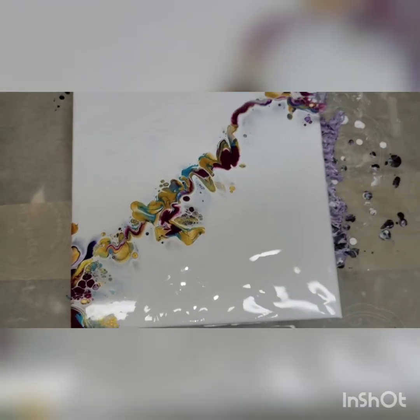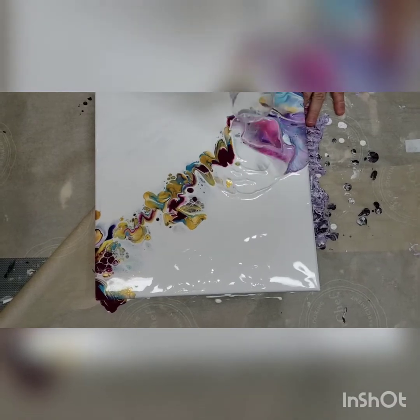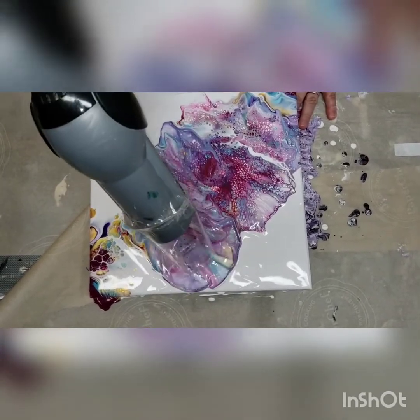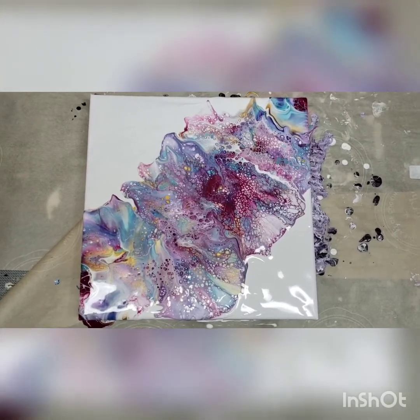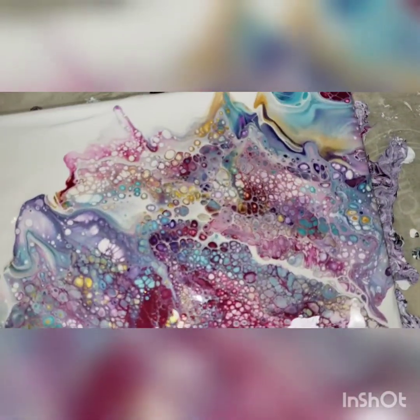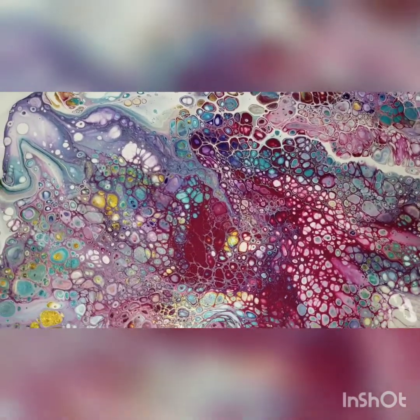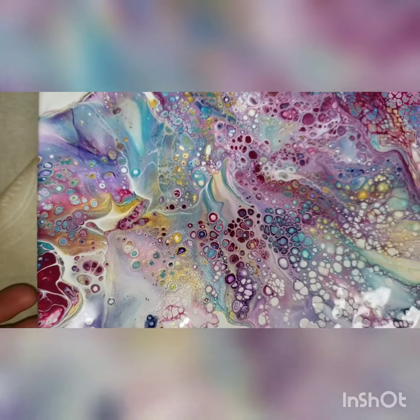Oh, the shimmering — it's pretty! Shall we see what we can create here? I think that's all I'm going to use the hair dryer for. This is interesting, because of the silicone there is a great ton of cells here — quite a few. Now I'm just going to do a little tilting.